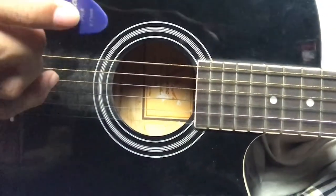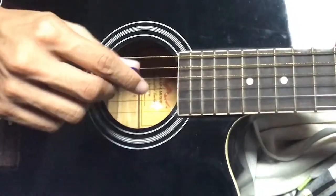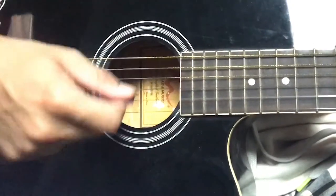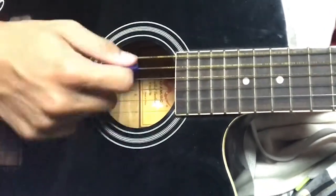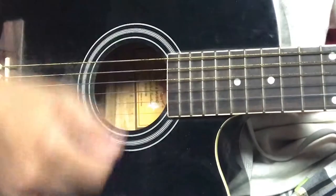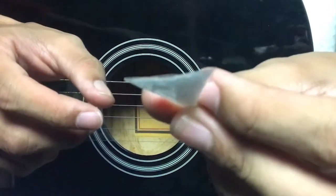I'll show you my guitar with this DIY pick. Here's my normal guitar pick — I'll test both so you can compare which one is worth it. And now testing my DIY guitar pick — this is kind of good, it's really hard at the edge.